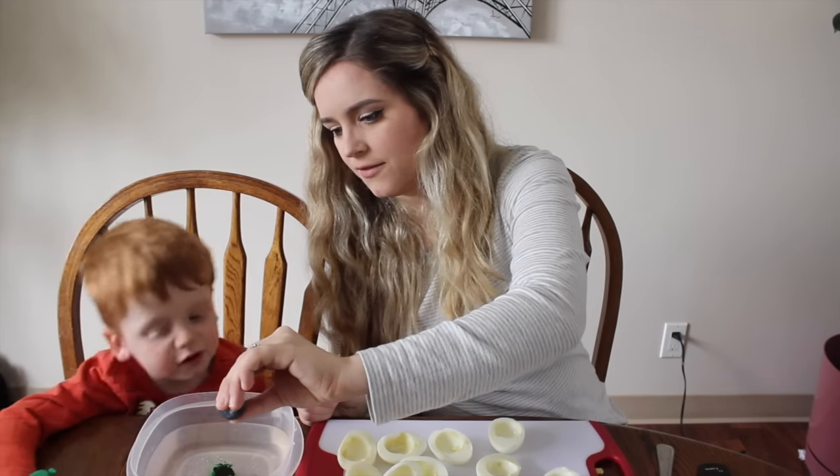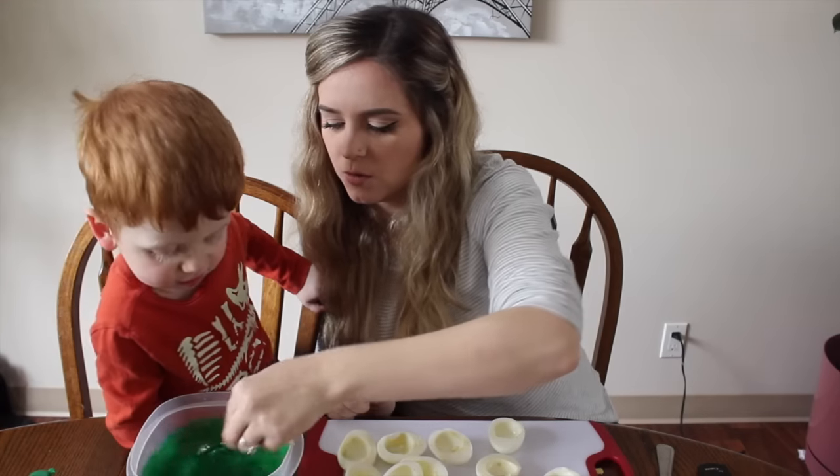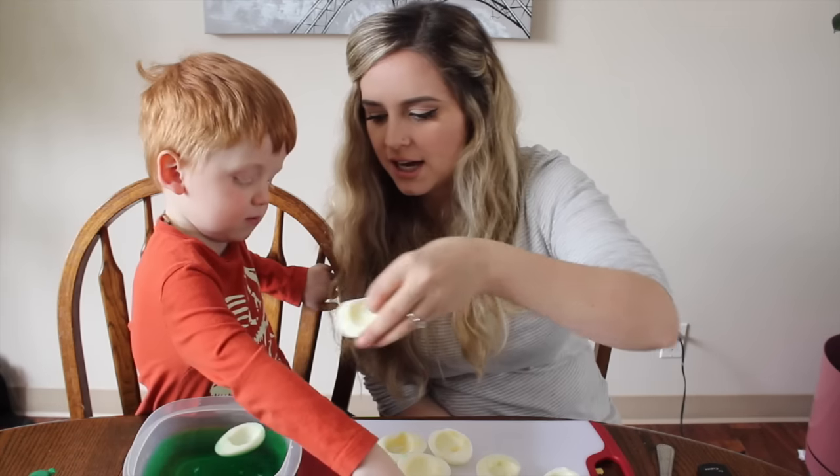We're going to add ten drops of green food coloring and stir it. Whoa, that looks pretty dark green! Now you're just going to put all the eggs into the water and allow them to dye.